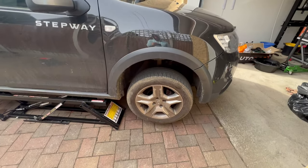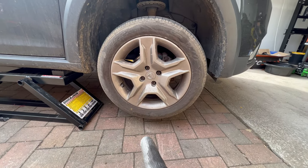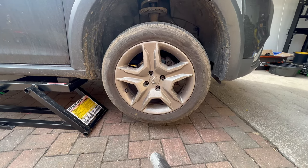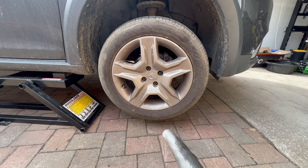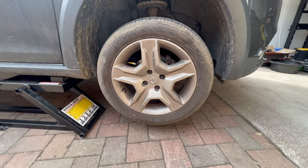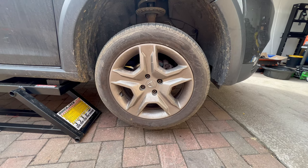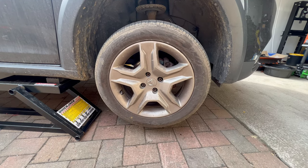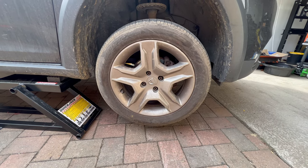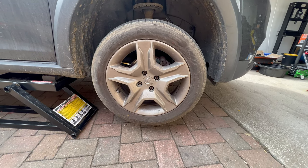Now that the car is up in the air I can start the job. First I need to remove the wheel — they are held by four bolts, I think they are size 17 mil. I'm gonna show you only one side as the other side is exactly the same. I'll remove the wheels, then the brake caliper, then the caliper holding bracket, and finally the brake discs. I'm gonna replace all of them so you can do it on your own car and don't need to pay someone else.